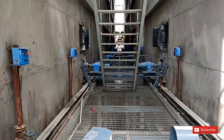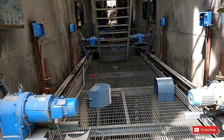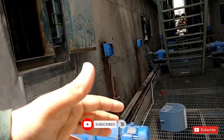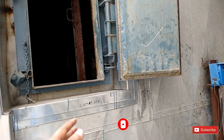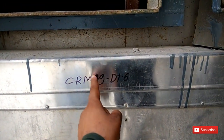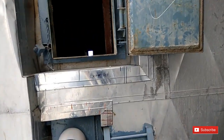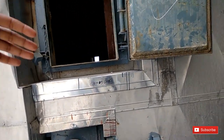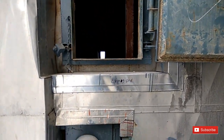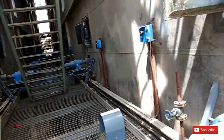If you look at this angle, this side is the same because there are two fields here. Field number 9 — you can see the CRM here. This is field 9, and this is the D pass. Our field is separate; it has two fields completely — 9D1 and 9D2.